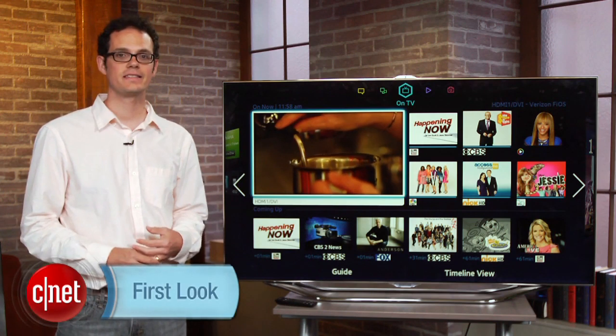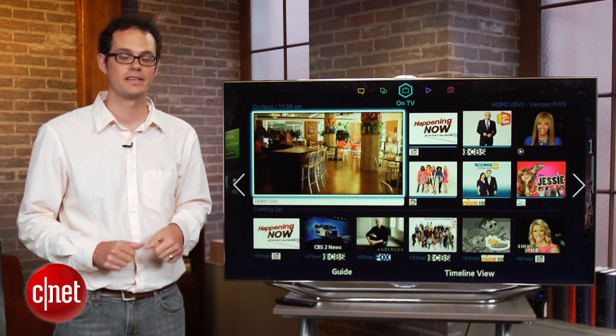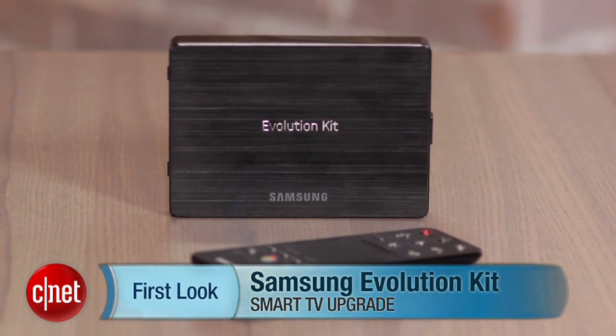Hi, I'm David Katzmeyer from CNET and this is a 2012 Samsung LED TV with a 2013 user interface. Now that I've completely blown your mind, let me tell you a little bit about Samsung's Smart Evolution Kit. That's how this magic is accomplished.